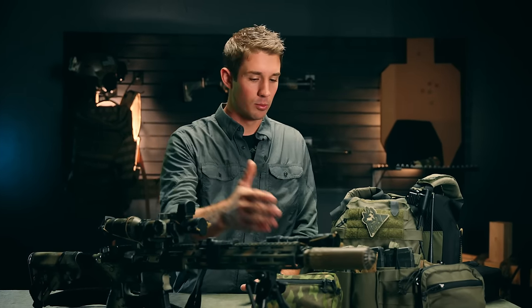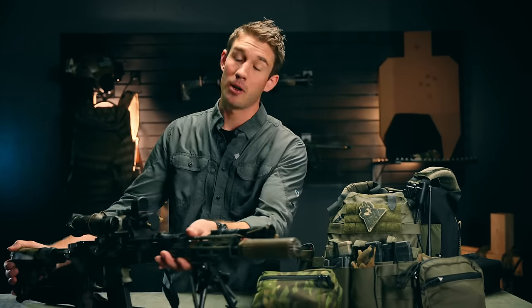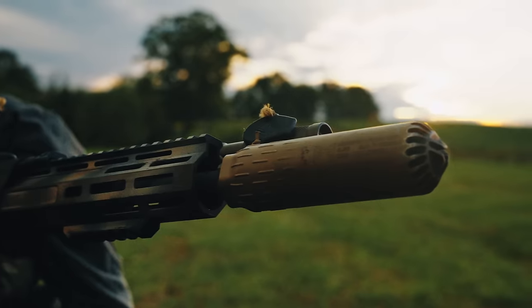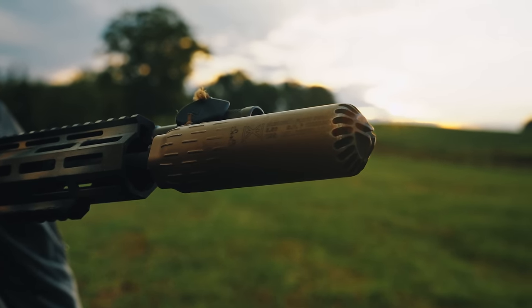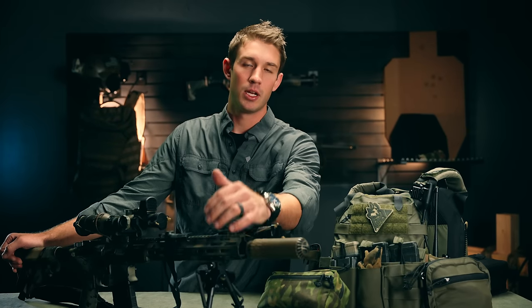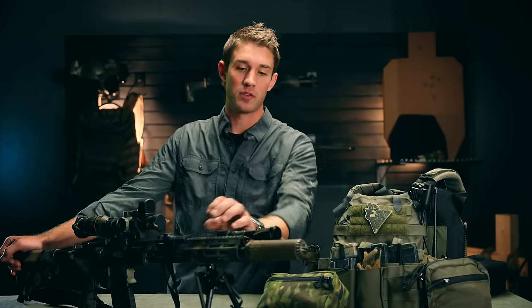Let's start on the gun and we'll move to the plate carrier and my medical fanny pack. The heart of the gun is the barrel, and this is a Criterion 14.5. On that, I have a Ripcord Industries LDR1, Huxworks Flow 556K. I do prefer this on this 14.5 over a Surefire just because it is lighter and it's very quiet on a 14.5, considering the fact that you're still shooting a 556.